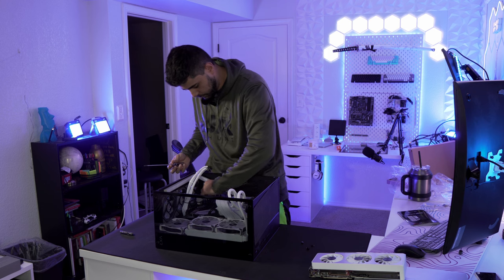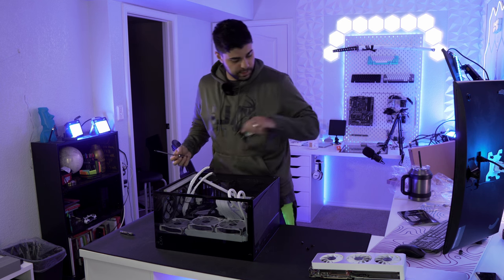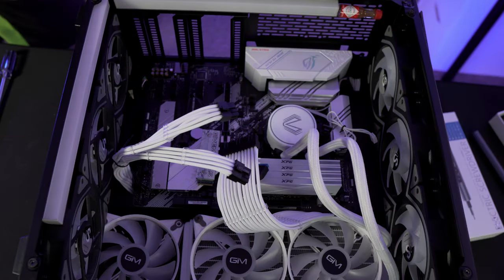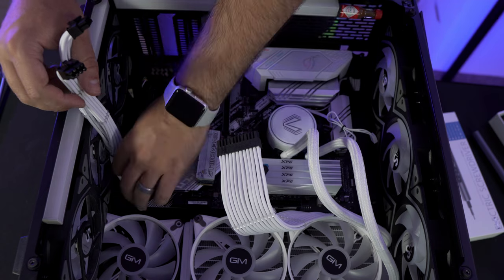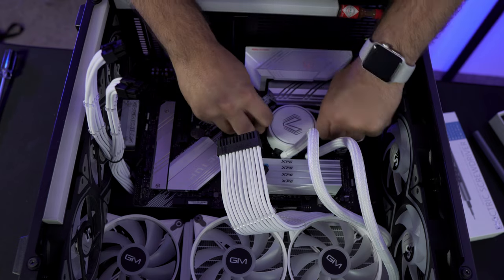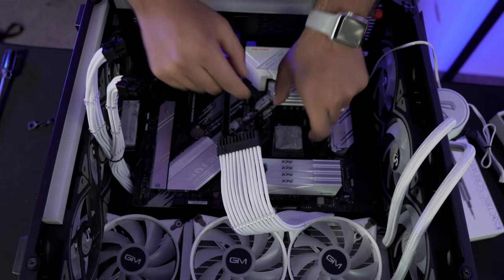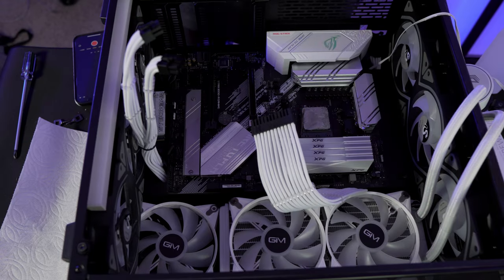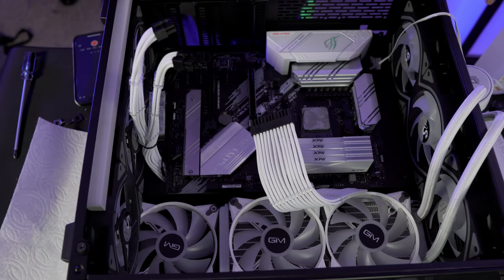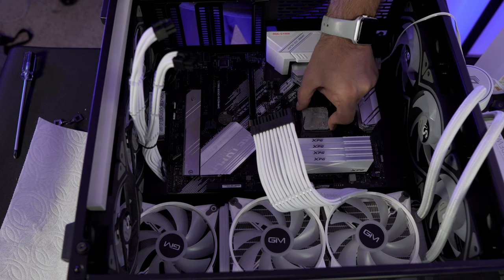My goal is to keep the old case in the same condition so I can sell it or give it away. I'm disconnecting everything — front panel is done, cables pushed back so they don't snag. Next I'm removing the AIO and CPU. Since my PC was running earlier it's a little hot, but it's fine. I grabbed some paper towels and isopropyl alcohol to clean the CPU.